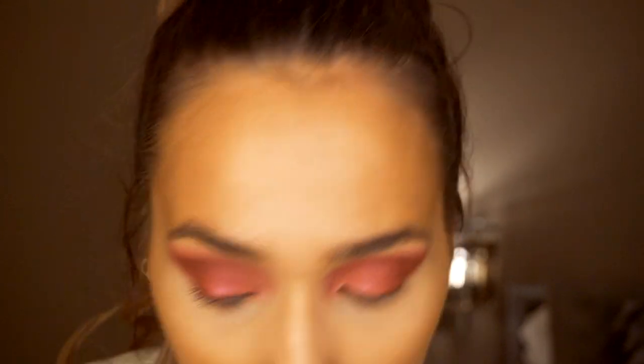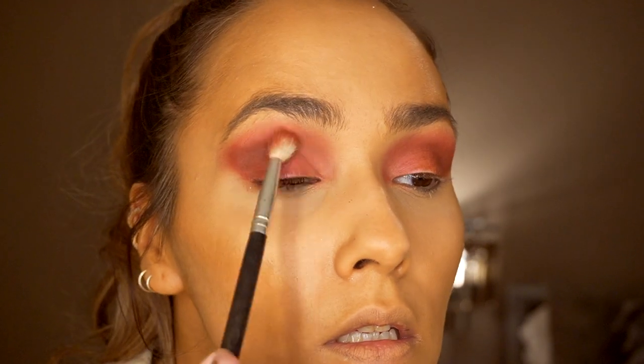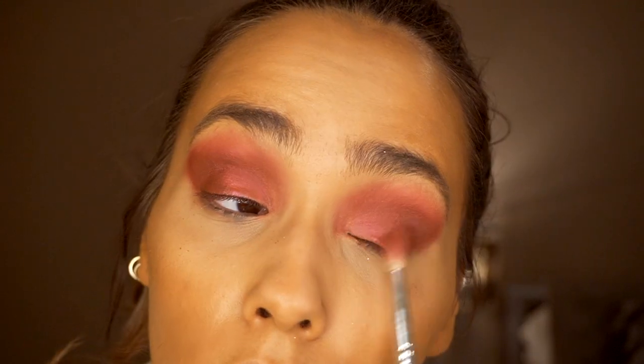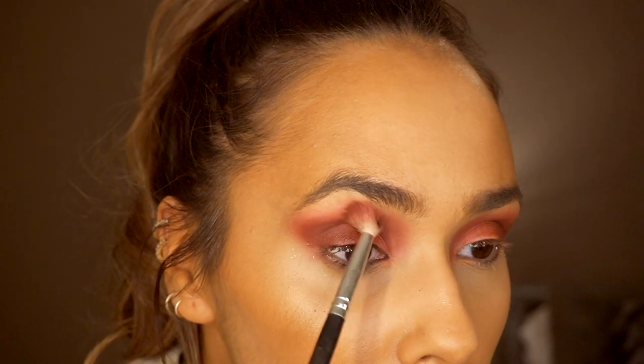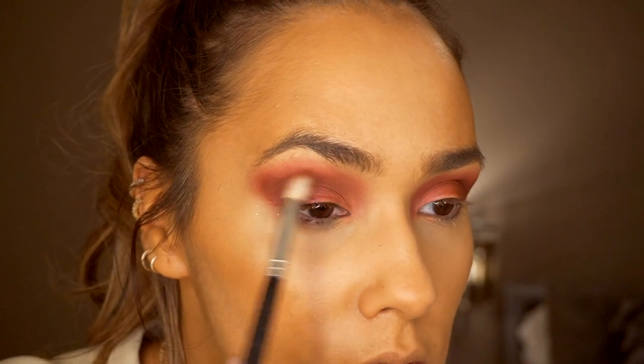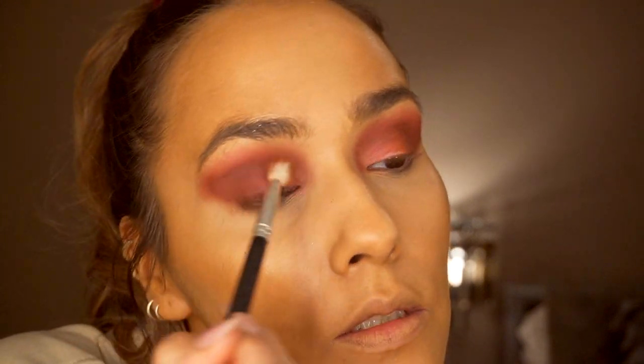I'm bringing it in really gently because I want to keep this quite a burgundy look - I don't want it to be too dark or too brown, just to have a bit more definition. I'm bringing that down onto my eyelid as well to help deepen the colour. Then I'm going back in with that burgundy metallic shade and blending the two colours together so they look more seamless and blend nicer into the crease.